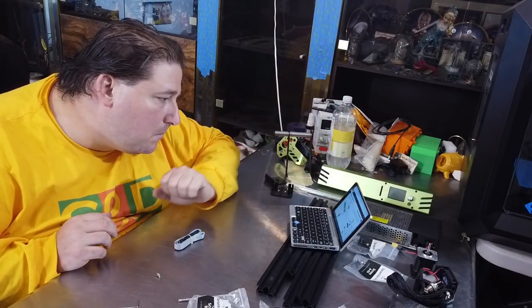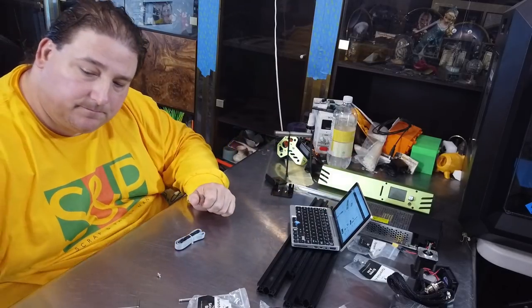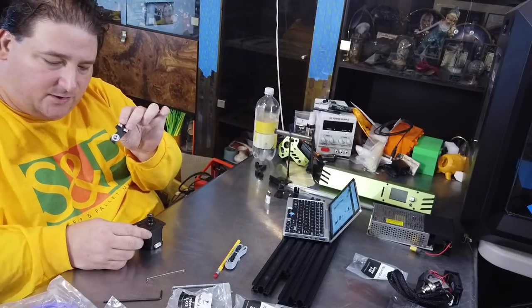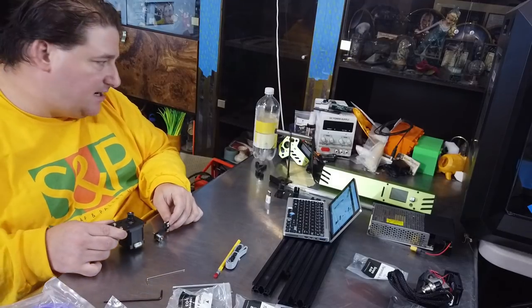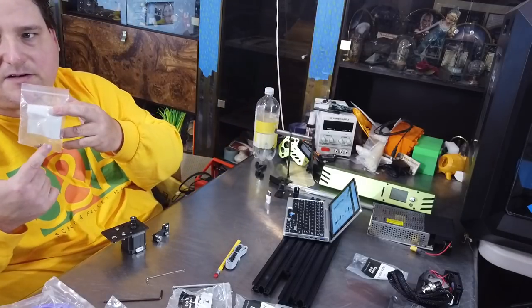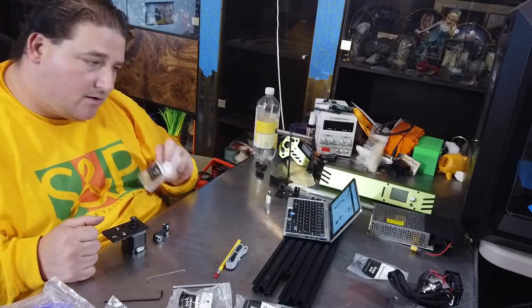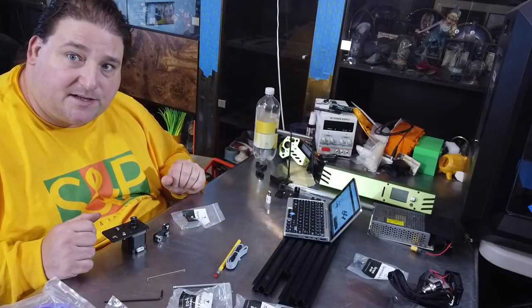The next assemblies are finished. You have the Y-axis idler and the Y-axis drive assembly — both are done. That used the parts in bag A03. There are three parts left over; I'm assuming they're spares, but just in case, I put them back in a bag so I can recall them if needed. Now we're on to the next step: the carriage assemblies.